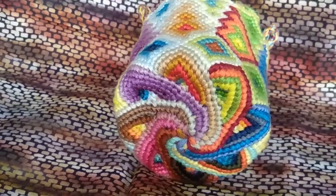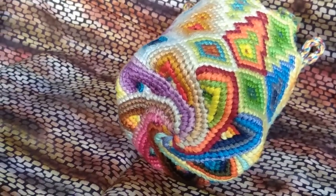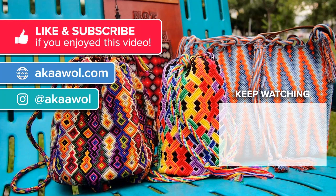Hope you enjoyed the video — like and subscribe and I'll see you in the next one, have a great day. If you enjoyed this video do click like and subscribe to my YouTube channel. If you have any questions you'd like answered in future tutorials, leave a comment below. For more on friendship bracelets visit aka-awol.com, hit me up on Instagram at aka AWOL. Thanks for watching and don't get your strings in a bunch.